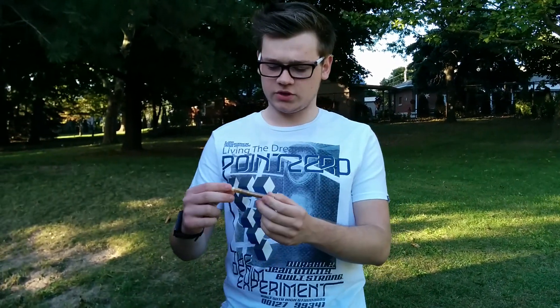Hey guys, welcome back to SmokeLad Reviews. As suggested, I will be doing a Colts Mini Cigar Review today.